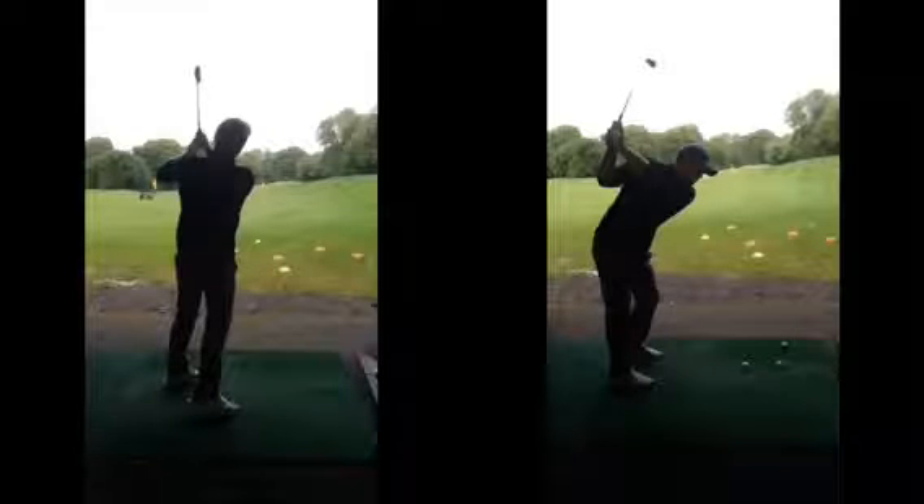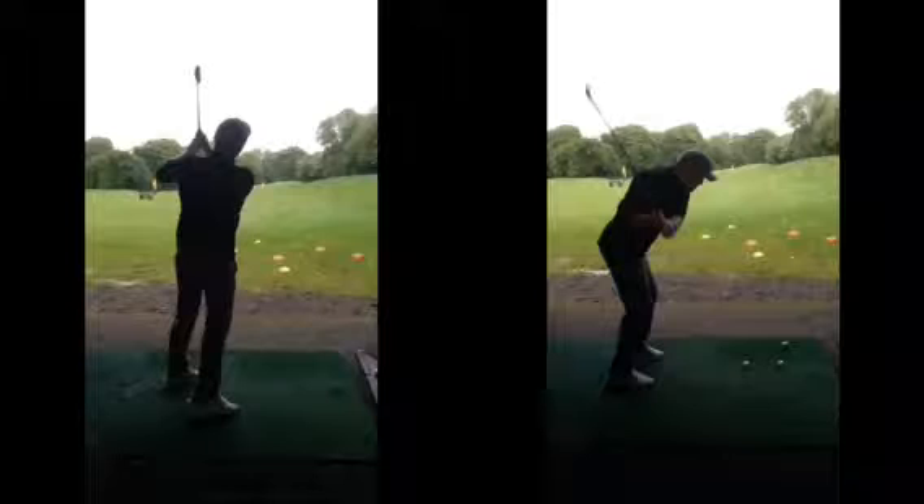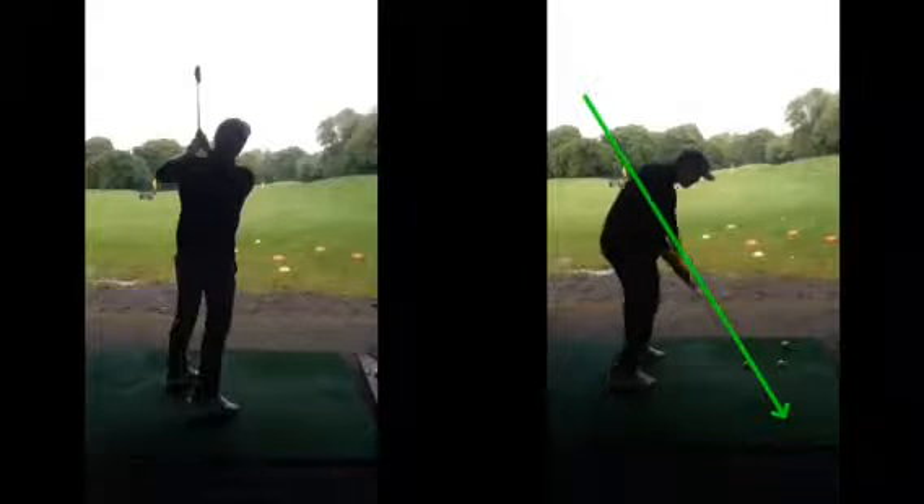Because of that tilted position, the foot steps forward to rebalance — otherwise you'd fall over. In the improved swing, coming back down, we can unwind the club on a better angle. The shaft is now pointing down to the golf ball nicely, so the club can swing back down to the ball.